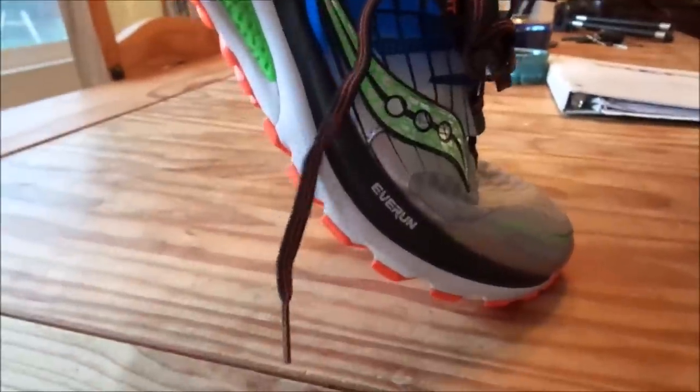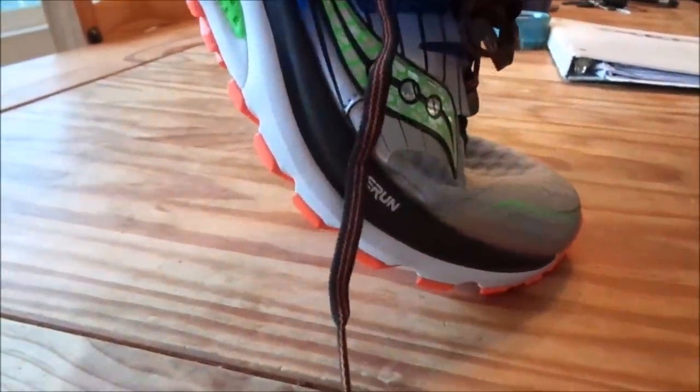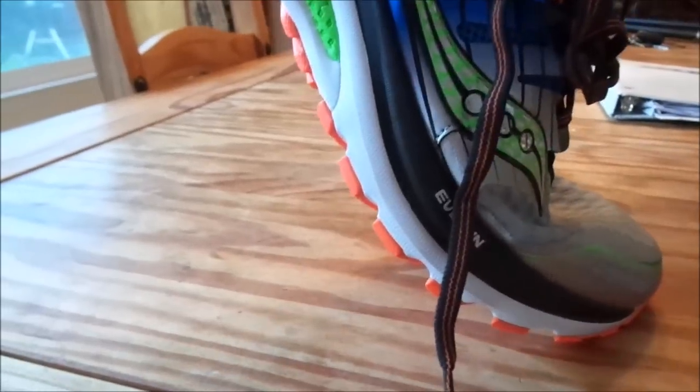One of two things will play out as I run in it. First is, the construction will loosen up — in other words, glue will loosen up and the shoe will become a lot more supple and flexible. Or the shoe will stay stiff. But right now, coming out of the box, it's really stiff. Not much flex in it at all.